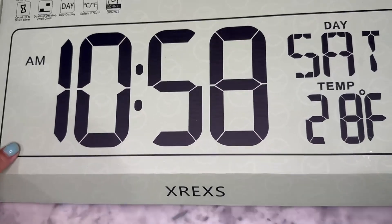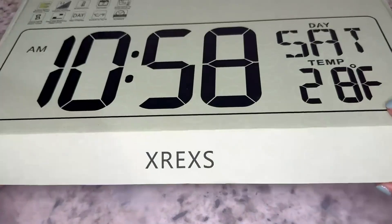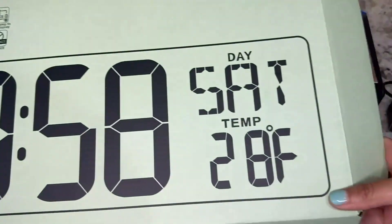Hey everyone, so today I'm doing my review on this X-Rex Digital Clock. It comes in this super nice box. I just wanted to show you the box — it is super, super cute.